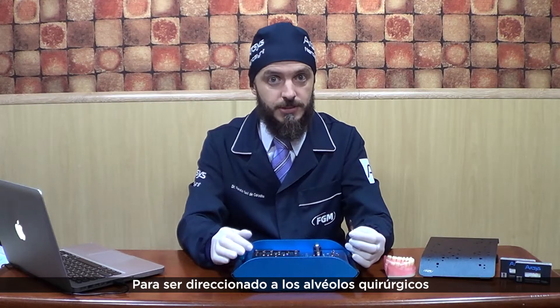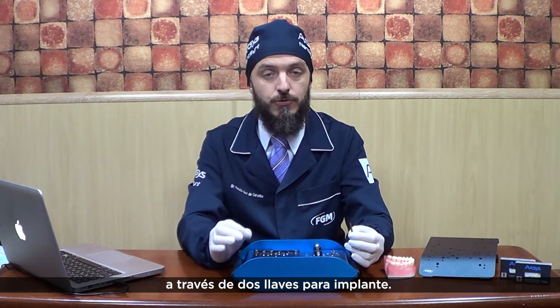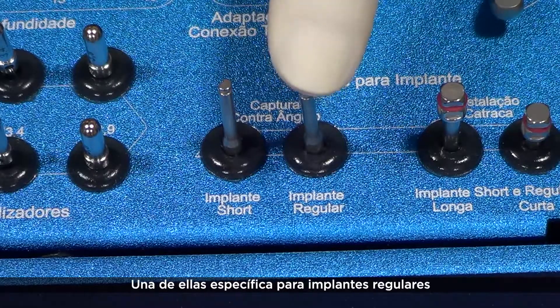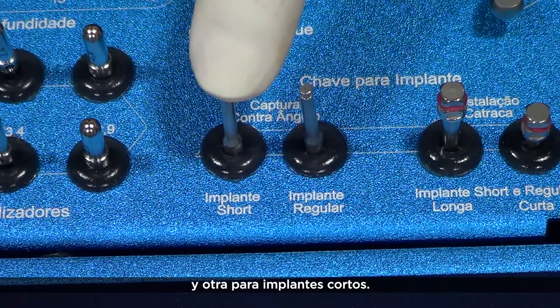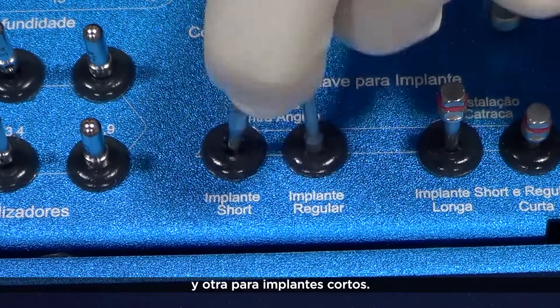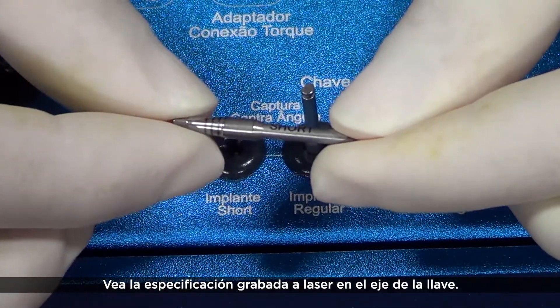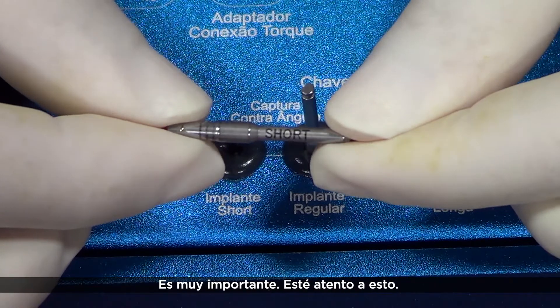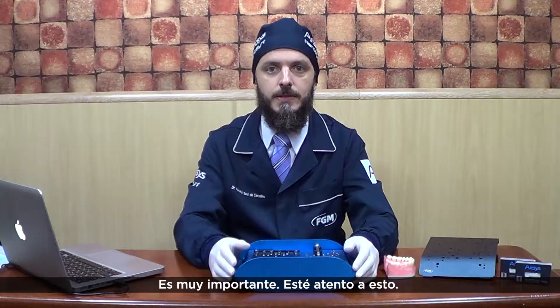To be driven to the surgical sockets, Arxis implants must be captured through two implant drivers — one specifically for regular implants, and another only for short implants. Find the laser-engraved specification at its rod. That's very important. Pay attention to that.